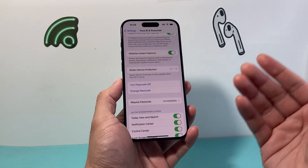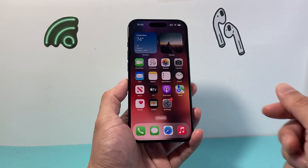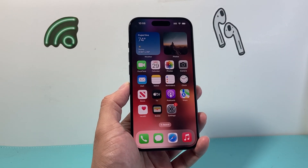And that's how you do it. I hope this video was helpful, so please consider hitting the like and subscribe button for more tips and tricks for your iPhone and other iOS devices. See you guys next time.